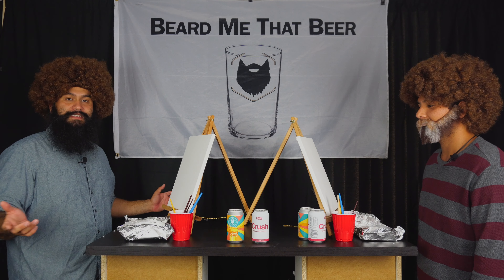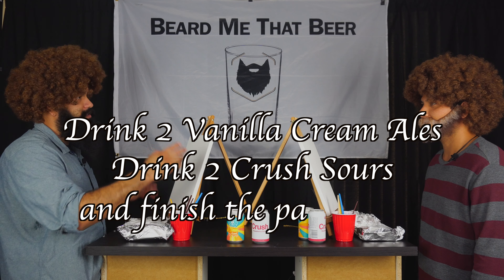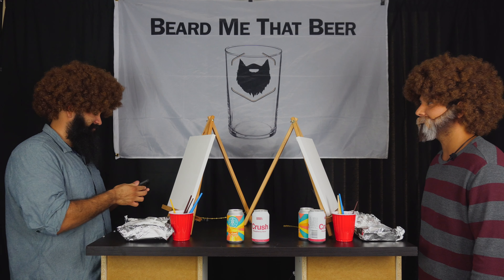The rules are the same. We have to drink two of the vanilla cream ales and two of these crushes before we finish this painting in 20 minutes. Ready? Whenever you're ready, sir.